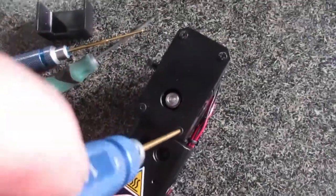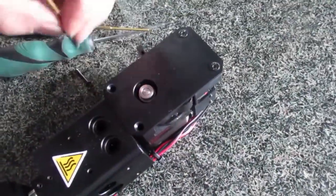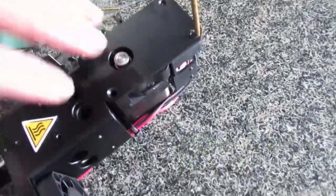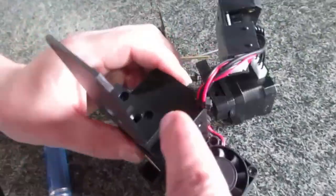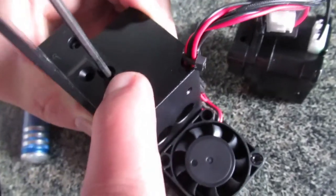Just open the front cover, and these four screws — you have to remove the top part. And there are, as you see, you have to tighten these two bolts.